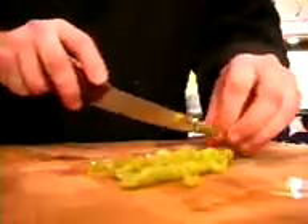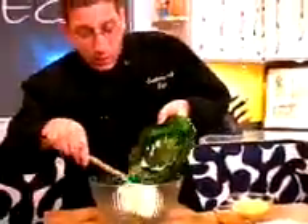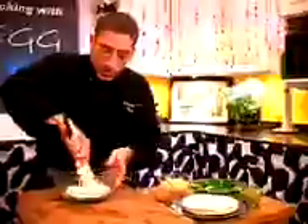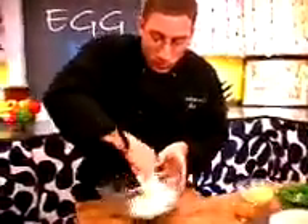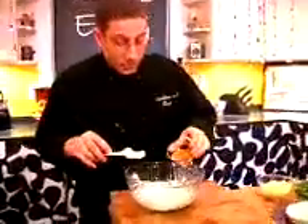The first microwave munchie we're gonna do is called J.Lo roll-ups. The ingredients go a little something like this: you need some flour tortillas, some chopped green chilies, some taco seasoning, some cheddar cheese, and a little bit of cream cheese. The first thing we do is take the cream cheese and pop it in a bowl. We want to soften it up, mush it down, and get it nice and soft. I'm gonna add a little bit of taco seasoning — about a teaspoon — just the stuff from the packet. We're mixing up the cream cheese and the taco seasoning, getting it all incorporated.